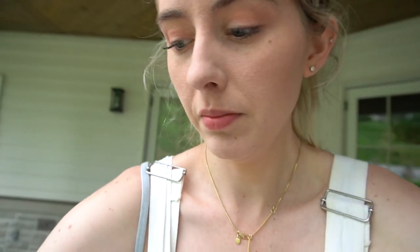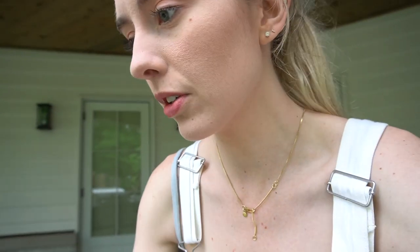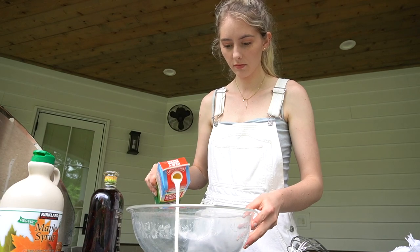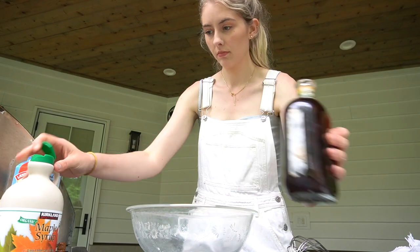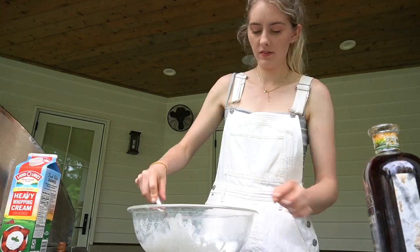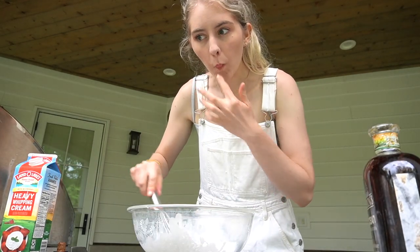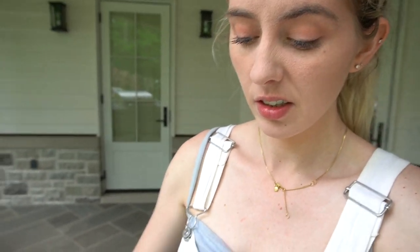To make the whipped cream — I don't know why I'm describing this because it's obvious — but whipped cream, a dollop of maple syrup, and however much vanilla extract I deem to put in there. Tastes good. The key is a big bowl and a fairly big whisk, and then you just got to move it.